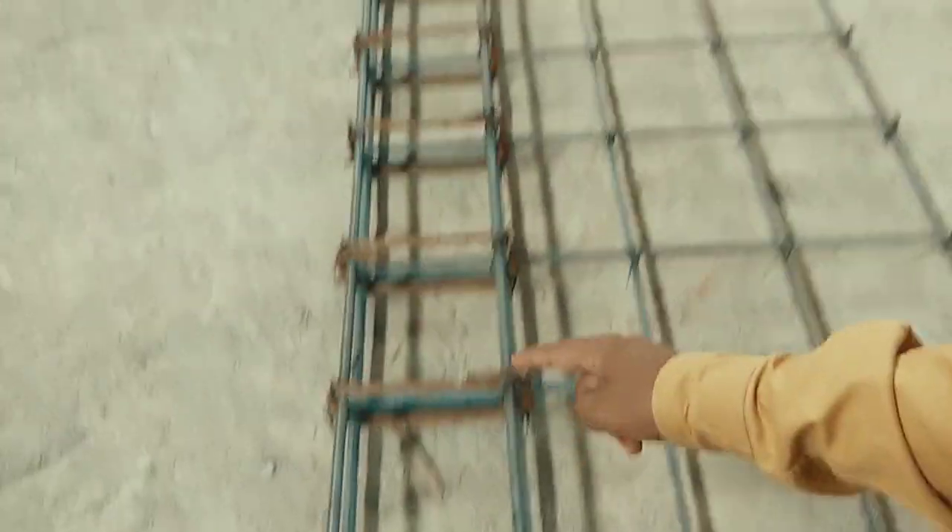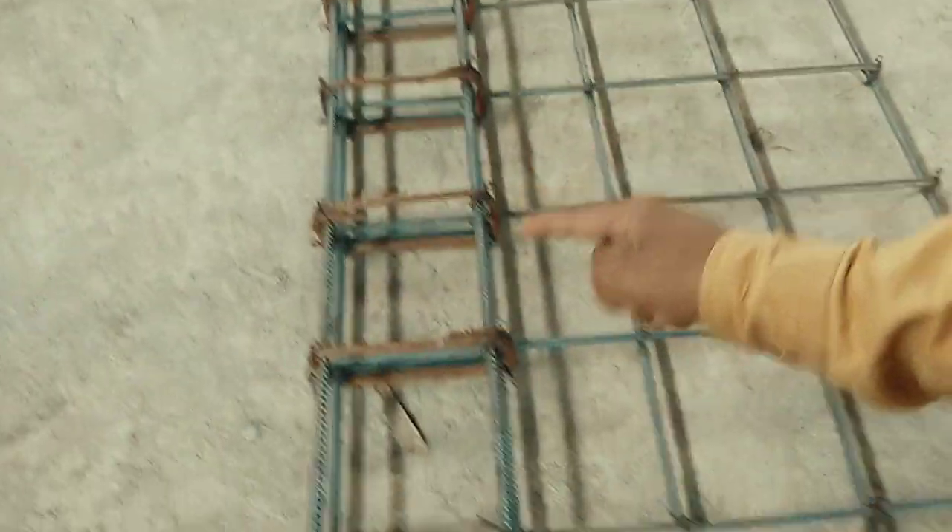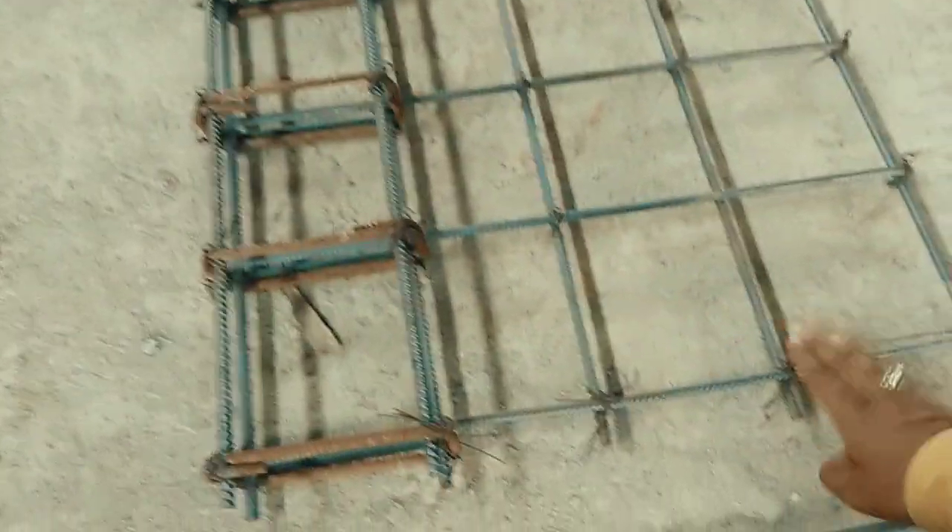The spacing of the stirrups is 6 inches throughout the beam. The slab here is the sunshade slab — it is a cantilever slab.